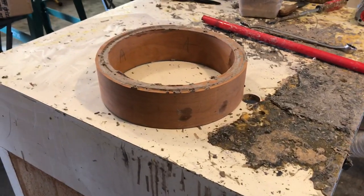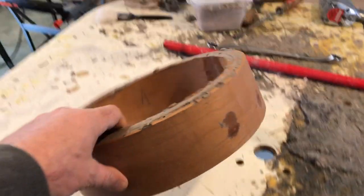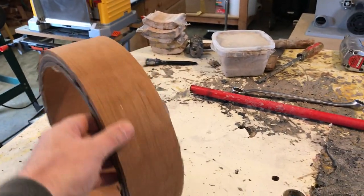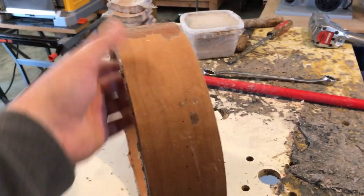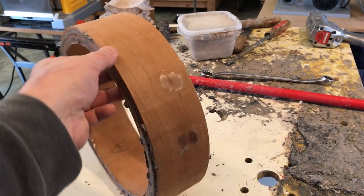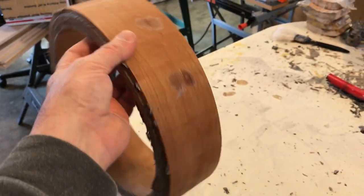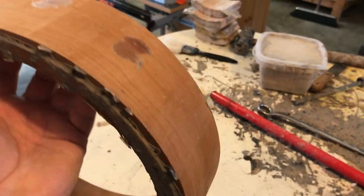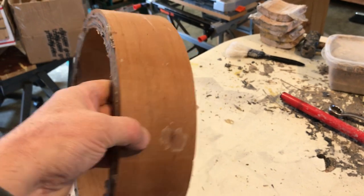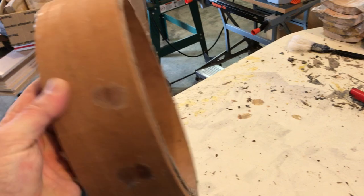The Viking Wood Rim Company is proud to present their very first steam-bent all-cherry wood rim. Look at that thing — what a beauty! It has a beautiful tone when you thump it. This one is going to be delivered down to Eric at First Quality today.